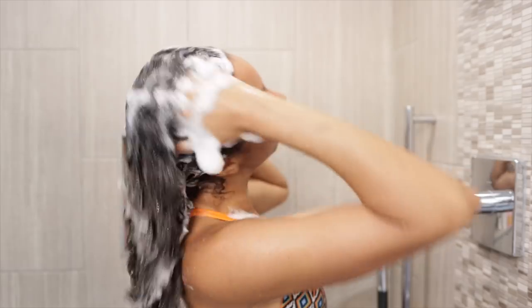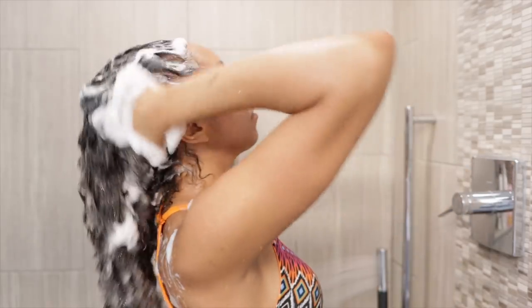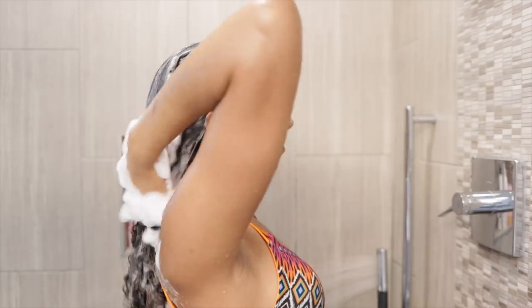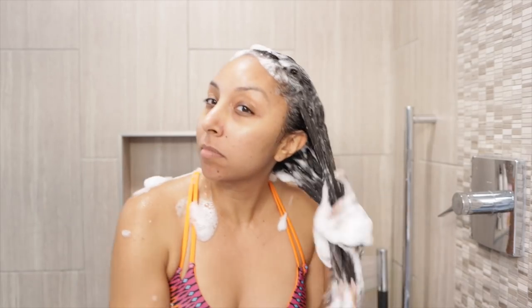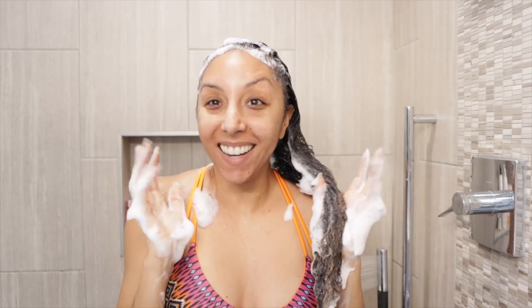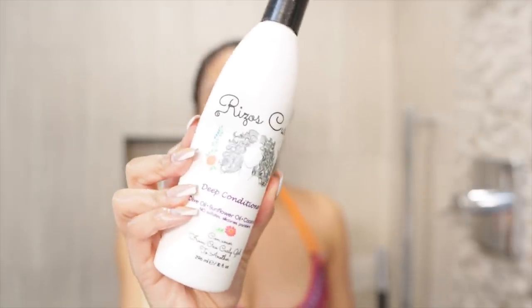Once I rinsed it out, I grabbed the Risos Curls hydrating shampoo and realized that a little does go a long way — I used too much, hence the excessive amount of bubbles. I prefer a shampoo that lathers, so I actually love it — it makes me feel like I'm really giving my hair a nice bubble bath. This is going to be for not just my scalp but also for the lengths of my hair.